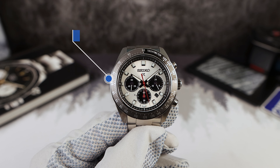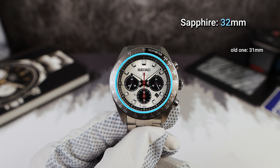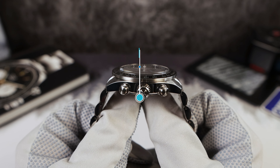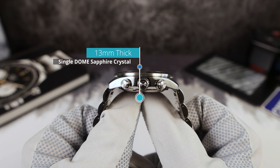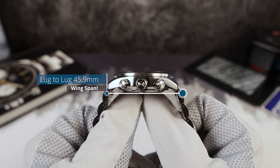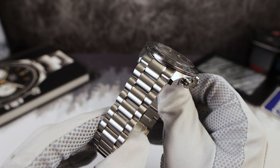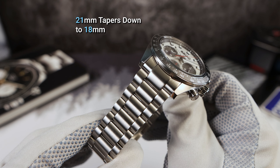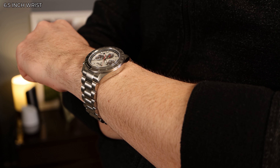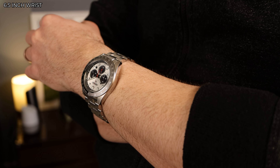Let's do the measurements. I got 41.4 millimeters in diameter. The sapphire crystal is 32 millimeters — the old one was 31. It's 13 millimeters thick. We got no drilled lugs and a lug-to-lug of 45.9. The bracelet is 21 millimeters wide now instead of 20, so it's going to be a tad more difficult to find straps. It tapers down to 18, just like the old one.